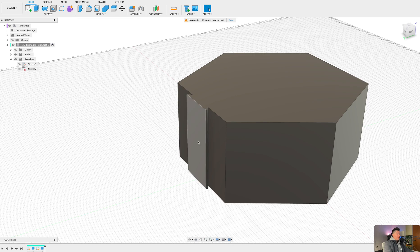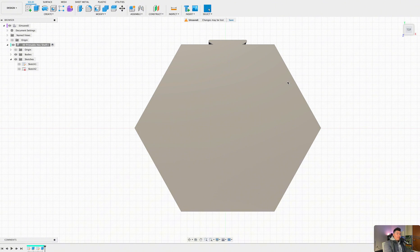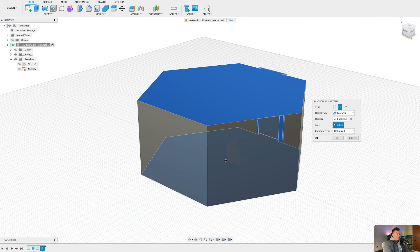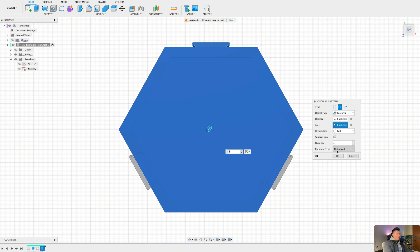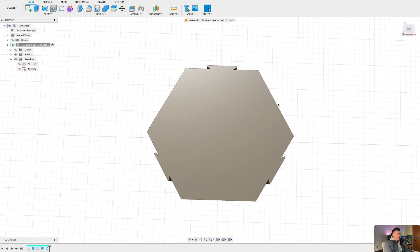The next step is to create this hook all around our design. In a previous video we used a feature within Fusion that allows us to replicate or duplicate features around a certain area. By pressing S on the keyboard and typing in 'circular pattern,' we can replicate this feature onto the entirety of our design. Selecting this feature on our timeline, then selecting the z-axis from our origin, we create two additional patterns. Select 'Identical' as the compute type and press OK — now we have a total of three new hooks on our design.